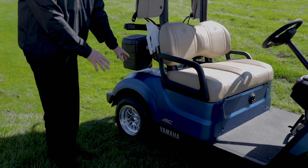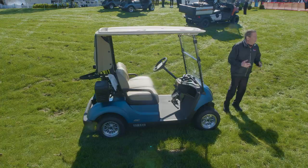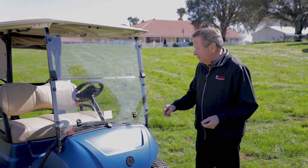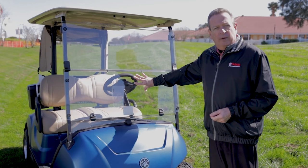That's a huge cost savings for any club. Many times when I do a demonstration people say, 'My goodness, you've thought of everything.' Well, we hope that we have and we hope you're going to feel the same way when we're done with this demonstration. About a year ago we introduced a polycarbonate windshield.